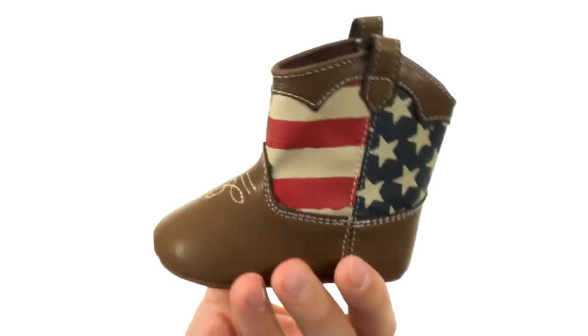You also have a strong hook and loop closure there on the inside, so getting them on and off is gonna be really quick and easy. Don't miss out on these super cool boots from Baby Deer.